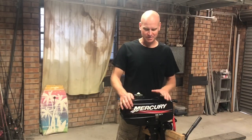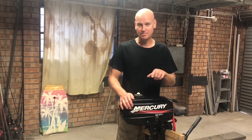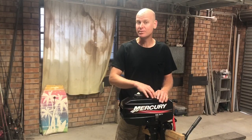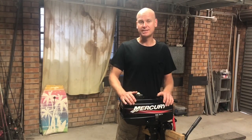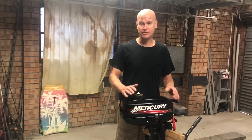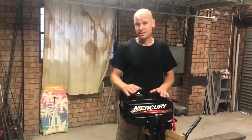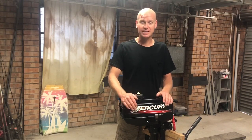In this video I'm going to be rebuilding this little 3.3 horsepower Mercury, which is also the same block as the 2.5 horsepower Mercury and the 3.5 horsepower Tohatsu. So if you're going to be rebuilding one of these things you'll hopefully get something out of this video, and if not it's a very simple motor and you want to see what's inside one of these little guys, you'll be able to see.